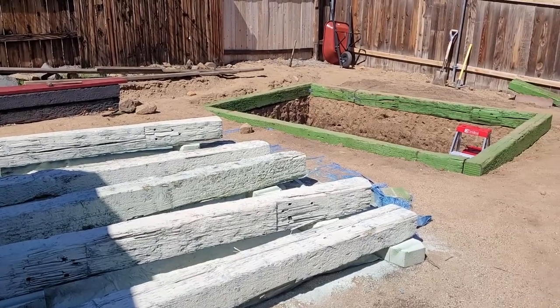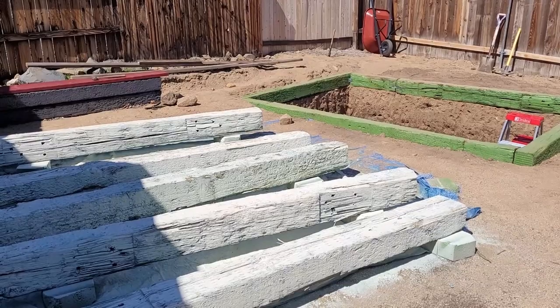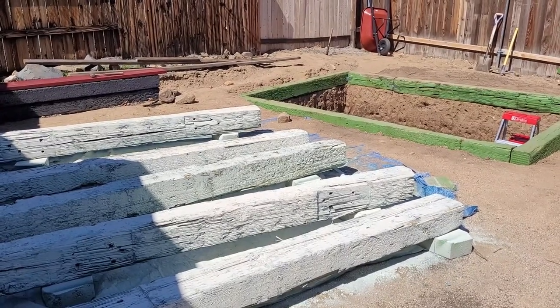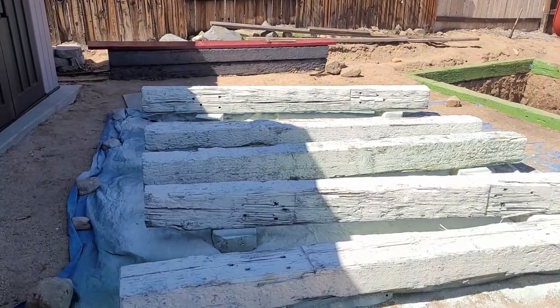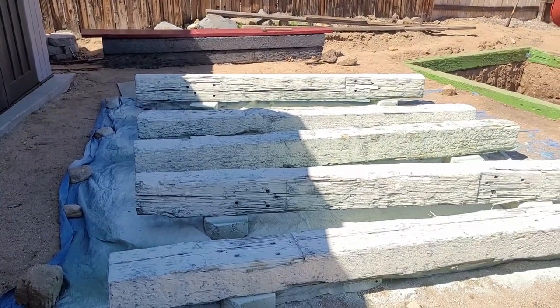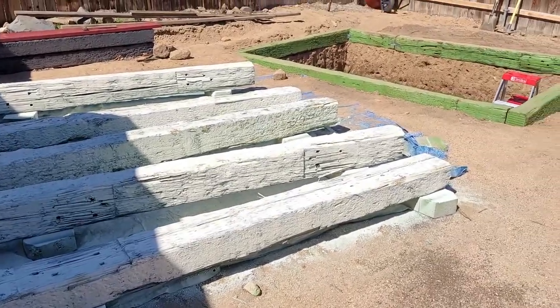How's it going everybody, Zippy here from Zippy Does It. This is part three of my pond build. As you can see, I got another layer of timbers painted and ready to set on top of the other ones.